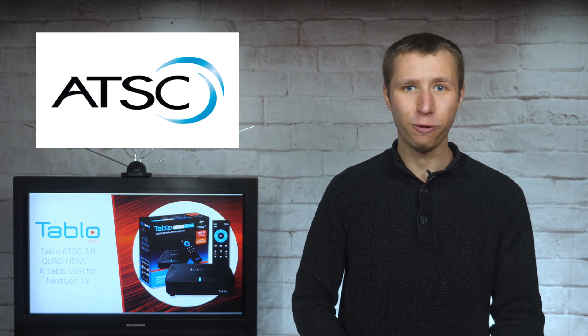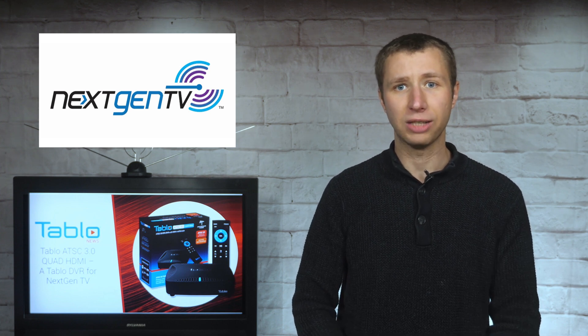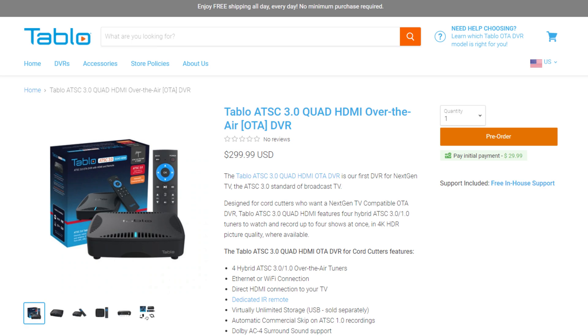And no, there is no 4K over-the-air yet, and there won't be for several years. However, those of you who want to future-proof an over-the-air DVR, or if you live in a heavily wooded area where next-gen TV has launched, it might be worth pre-ordering this model.